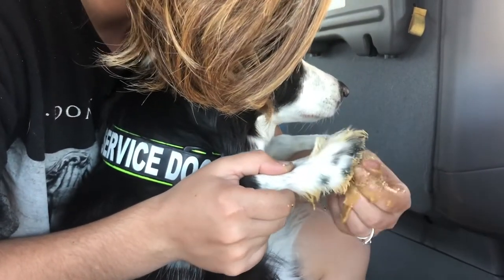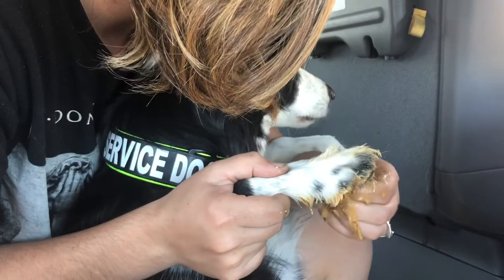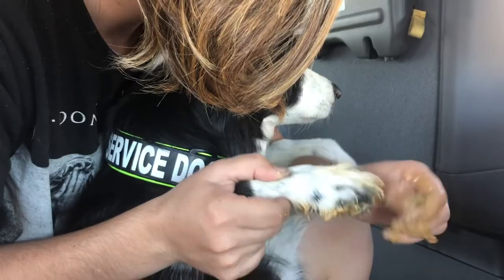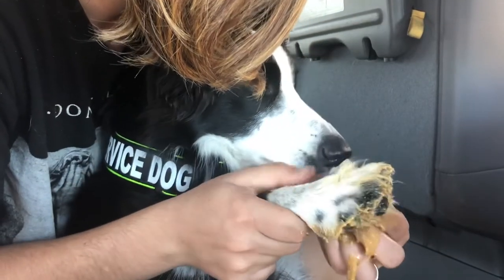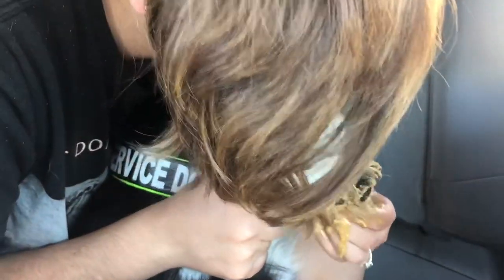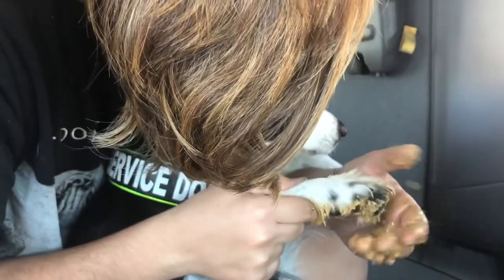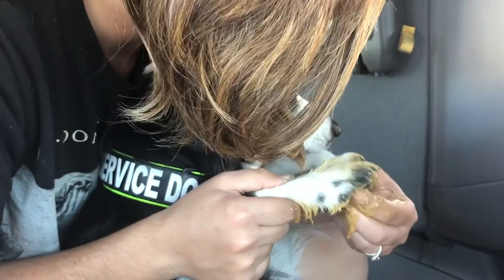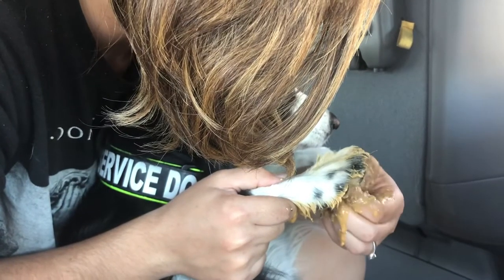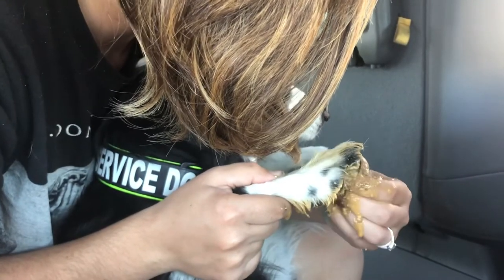Just make sure to clean up after yourself really well. That's basically all I'm doing — making sure I get the peanut butter in all over her paw and slowly start removing the gum. Typically you will have to rinse it off once, and you'll probably see one or two pieces that you've missed and will have to redo those spots. Then you can rinse it off again and you are good to go.